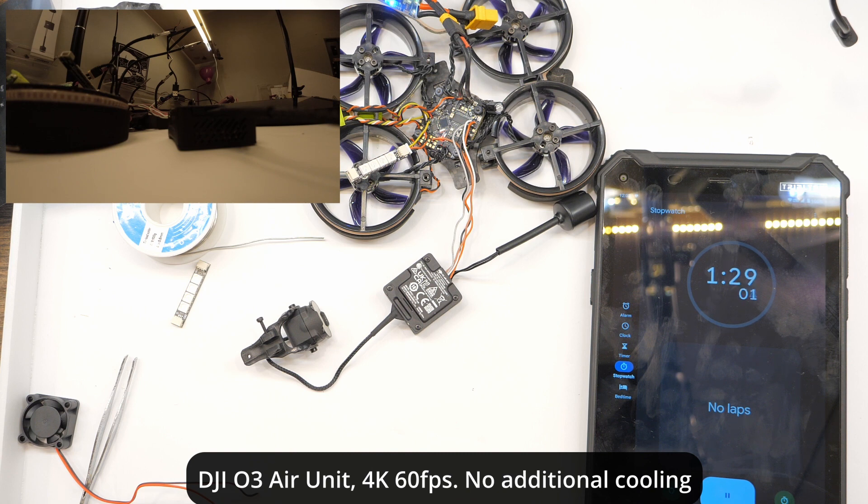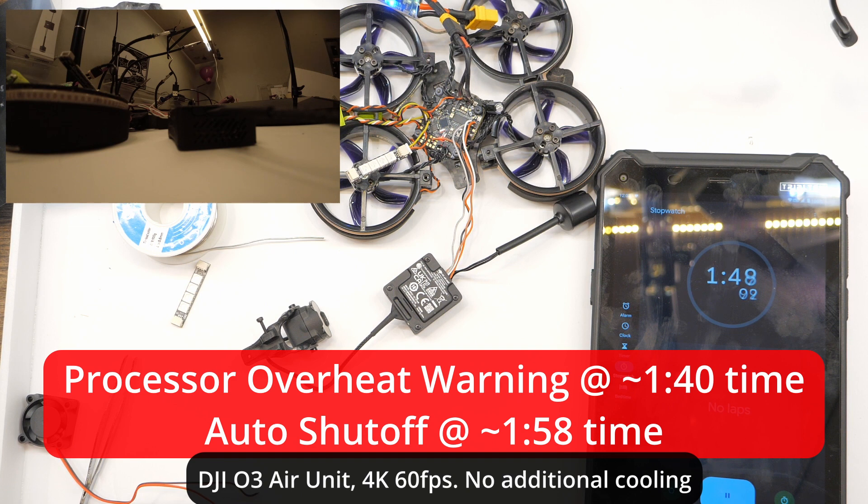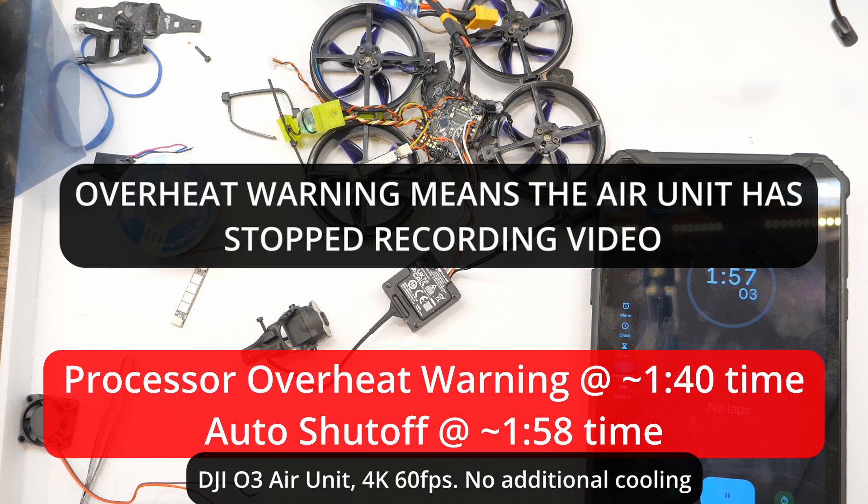That left me feeling very frustrated and angry at DJI — which is how I feel pretty often. They make great stuff but you kind of love to hate them. Anyway, that's the premise. If you're watching this video you probably already know the problem. The bottom line: this thing is going to overheat very quickly on its own, so don't just leave it on somewhere. You will get a processor overheat warning before it happens.